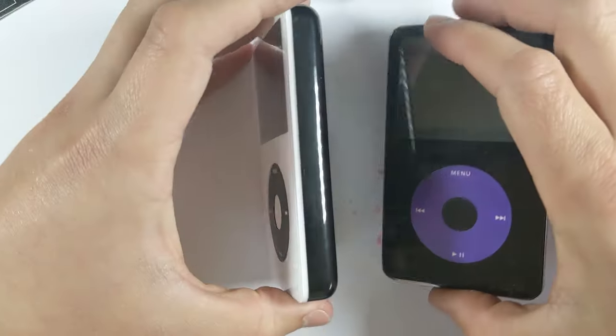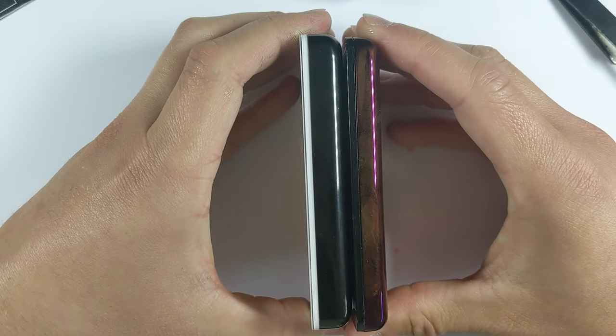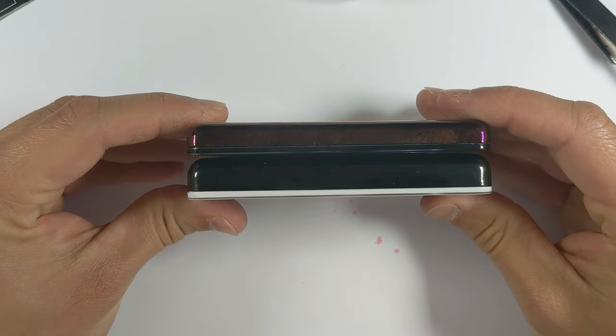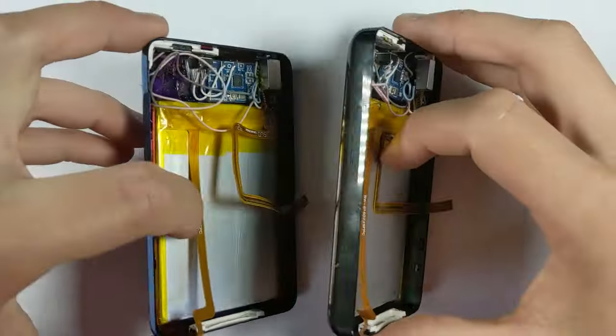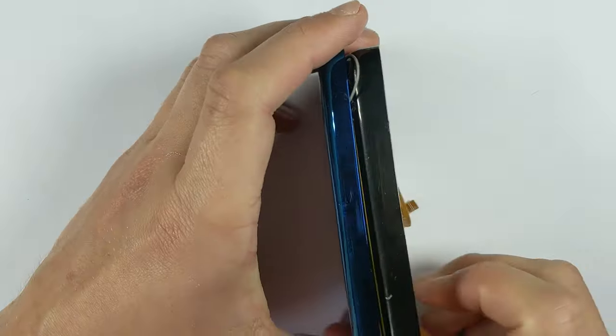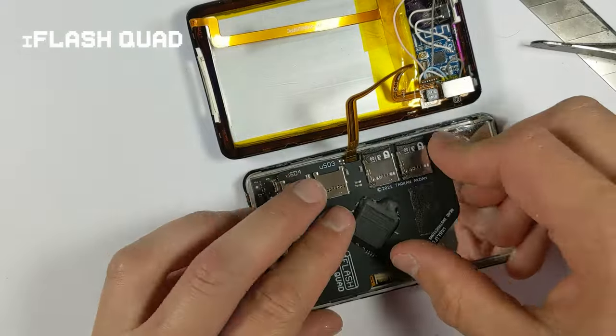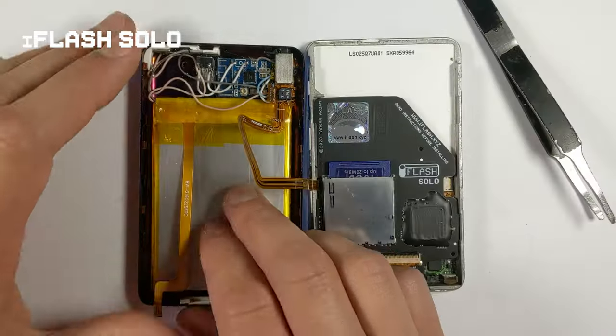Now if you aren't aware, these iPods came in two different sizes: the slim and the thick version. The slim version came on the 30GB iPods, and the thick came on the 60 and 80GB. I'm selling this kit in both sizes; however, since it comes with an upgraded 3000mAh battery, you'll only be able to install the slim version if you use an iFlash Quad. All the other hard drive adapters are too thick to fit with a 3000mAh battery, unfortunately.